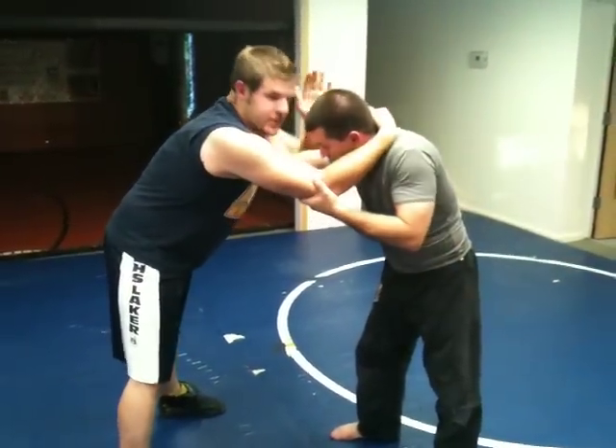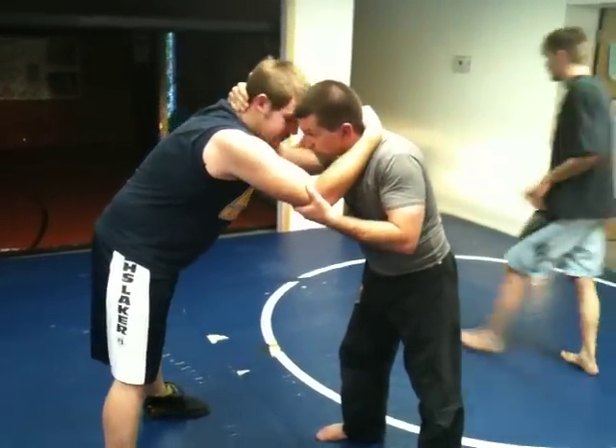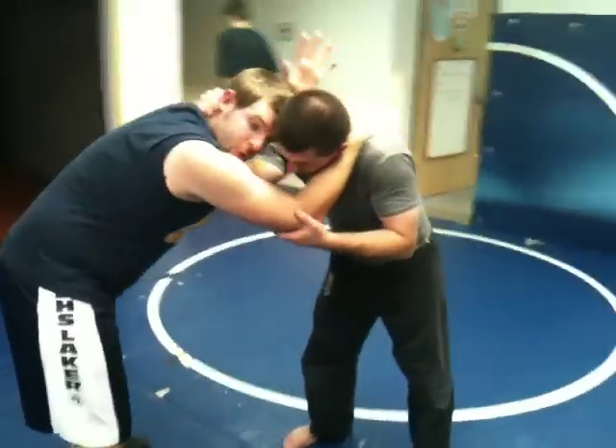From our tie-up right here, you're going to make sure you have head control — forehead, nose, temple, okay? Get inside control with this opposite hand here.